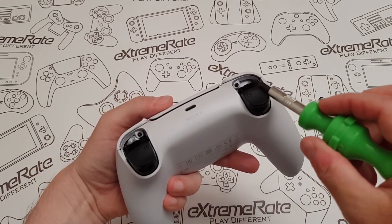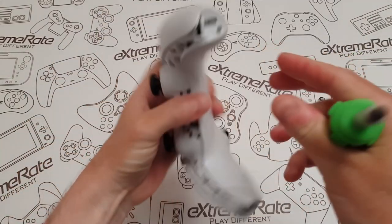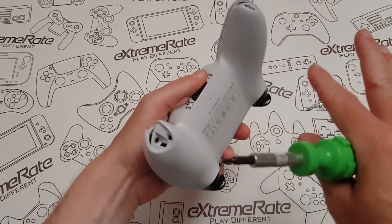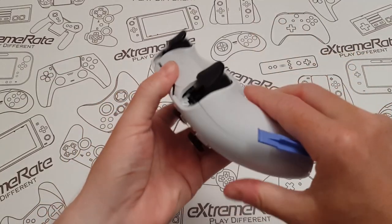Let me show them a little better — one there, one there, and underneath one in the corner and one over there. Bear with me a second while I remove them. All the screws are removed now.